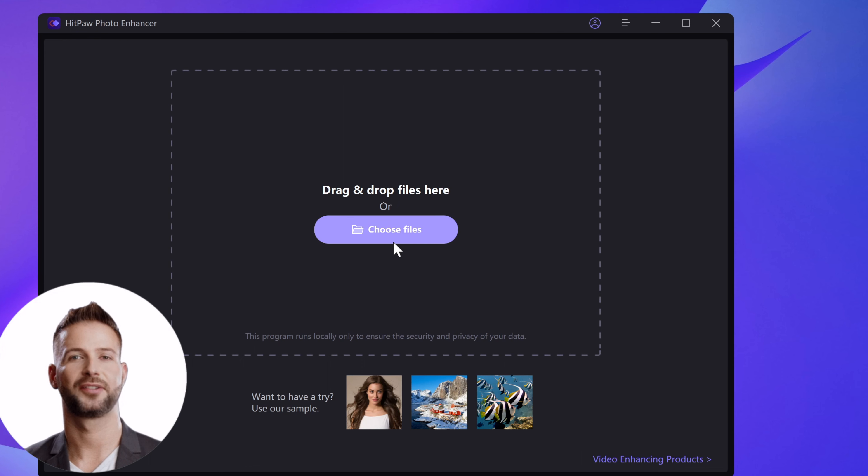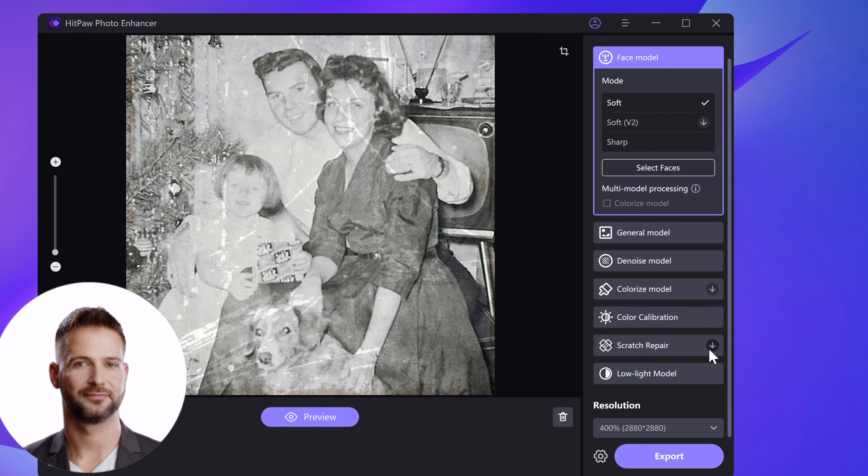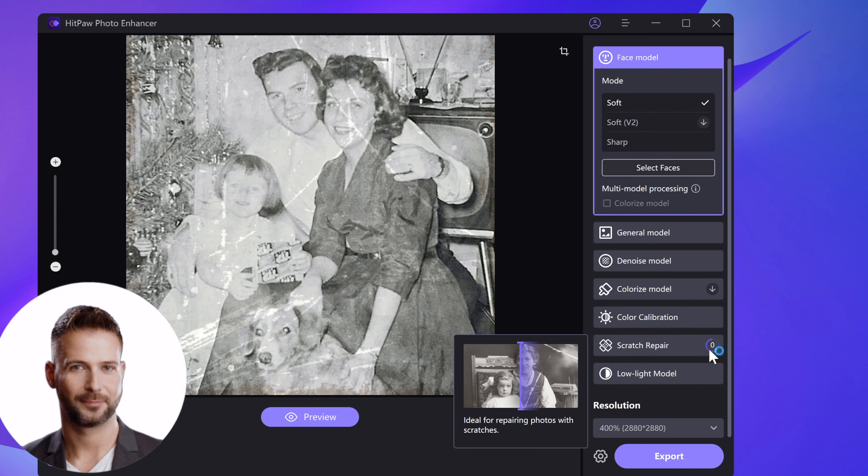The photo restoration tool we use is HitPaw Photo Enhancer. We put the photo in first, and I will use the scratch model and overlay the face model, since it's a portrait photo with many creases.